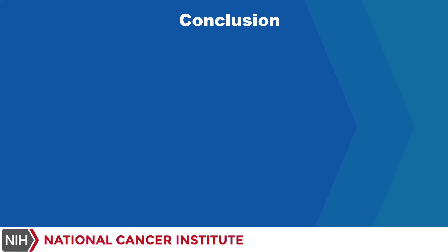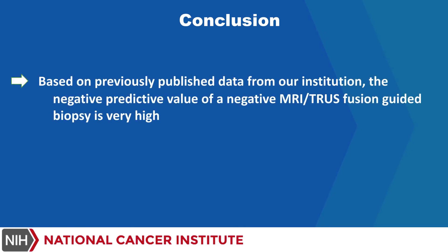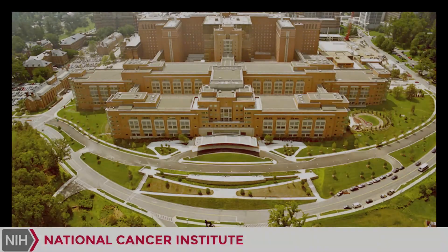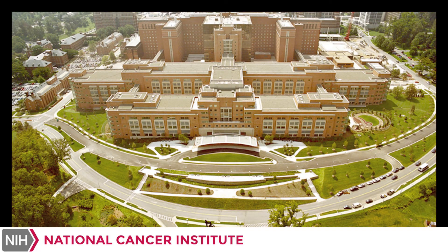In conclusion, based on previously published data from our institution, the negative predictive value of a negative MRI TRUS fusion-guided biopsy is very high. This confirmatory transperineal fusion biopsy provides reassurance to the patient and physician that all previously obtained random biopsies were indeed correct. The patient was able to undergo an MRI transrectal ultrasound fusion-guided transperineal biopsy without any postoperative complications.